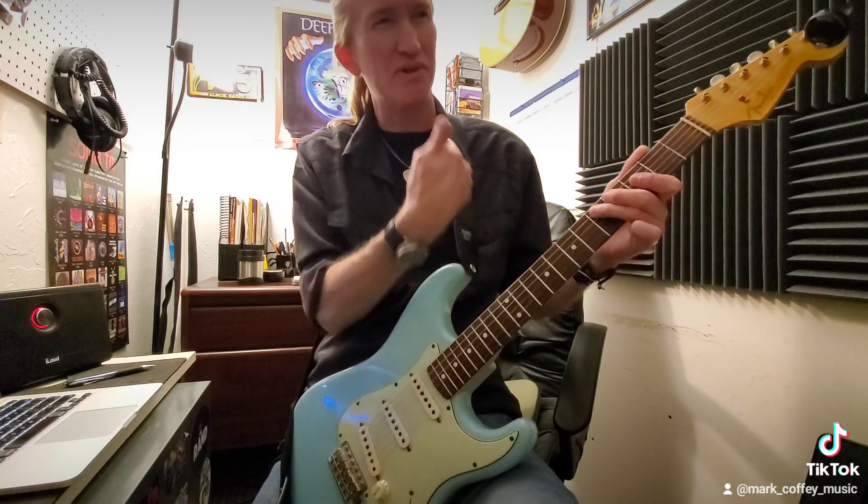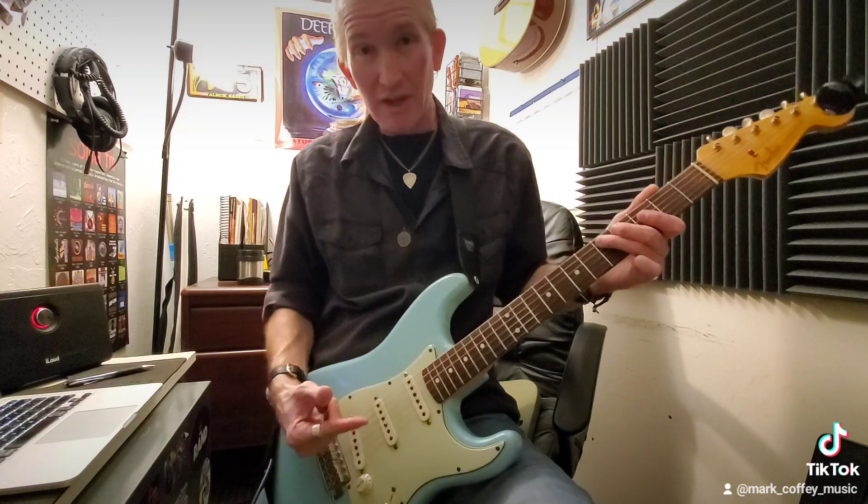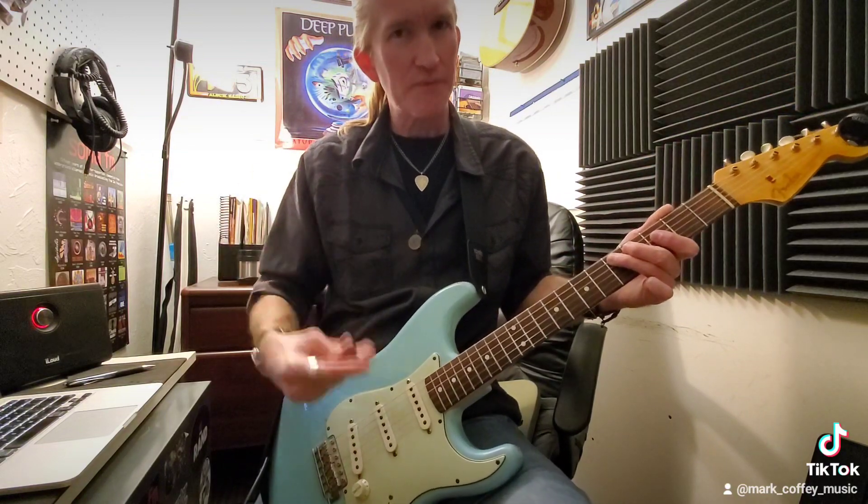You're bending by pulling down — that's the down bend. On string five you really have to pull down; you can't push up because there's no fretboard left.